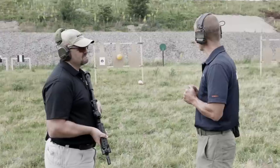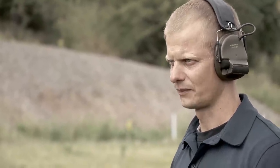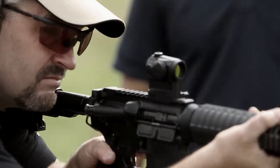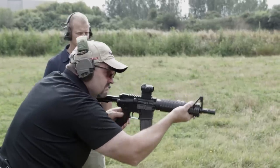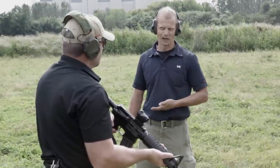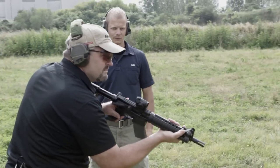Eric sets up the drill: start with the right target, bring up the barrel from the side, and when the red dot comes into the chest, take the shot. Going hot. For the second iteration, take the first shot as soon as you see the red dot and have control on the way up — if it's at the belly button, take the shot at the belly button.